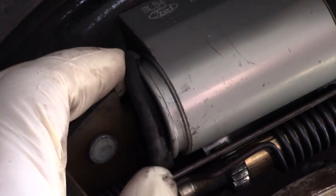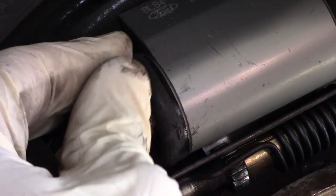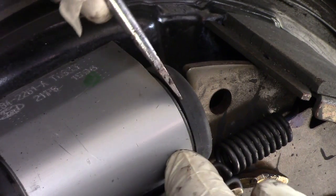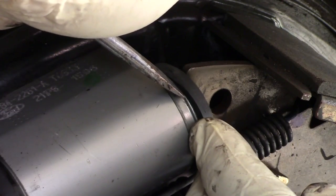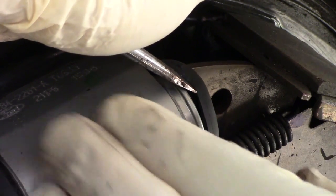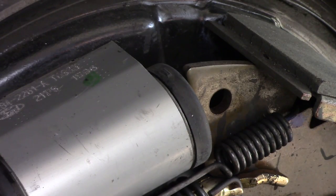I'm going to put the dust boot back on as gently as possible and then check the other side. Same thing — just gently peel it apart and peek inside. I don't want to damage the rubber. And the same result: it's dry. So this is good, I don't need to replace this wheel cylinder — all I need to do is adjust the brake shoes.